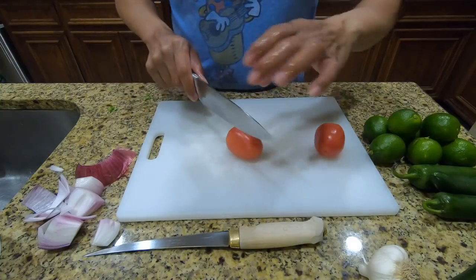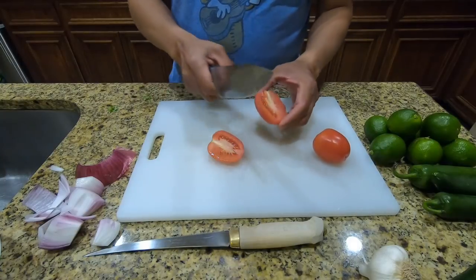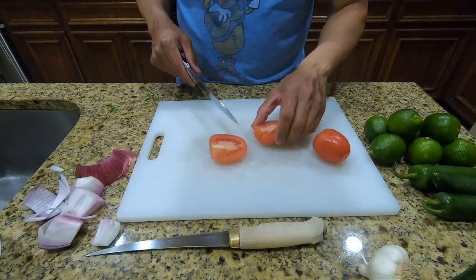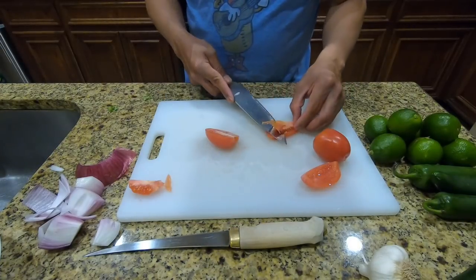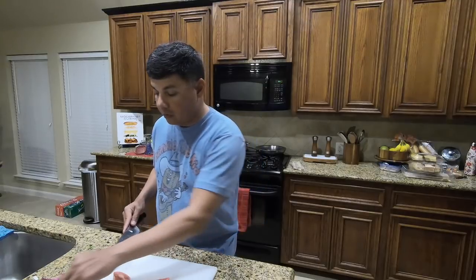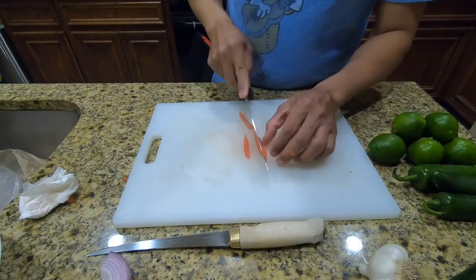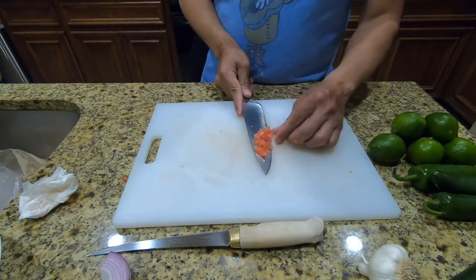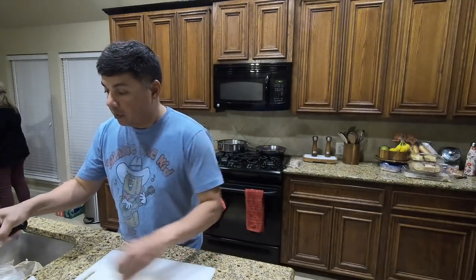Next, let's do the tomato. We'll half it, and we essentially just want the outside of the shell. Do the same to the other one — we'll do that to two tomatoes. The last tomato, we'll just finish cubing this down and throw it in the bowl with the rest of our veggies.